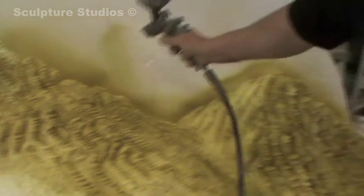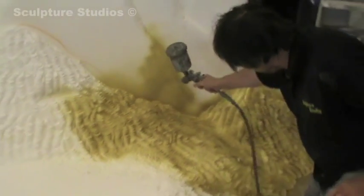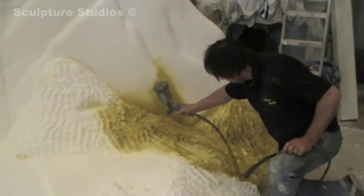We're always looking for the most effective ways to create the particular sculpture we're working on, as every job is different. Often we need to stick to tight schedules, so we need to get the work done quickly whilst maintaining the quality.